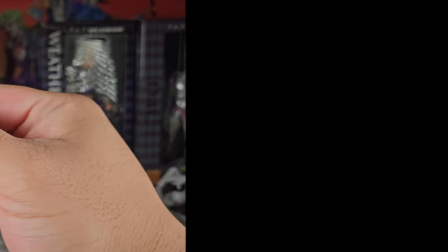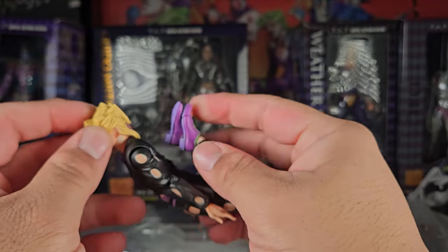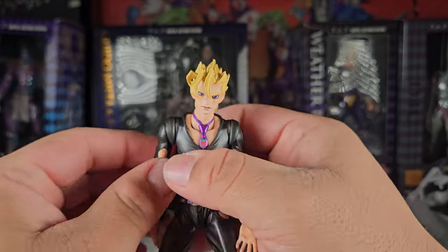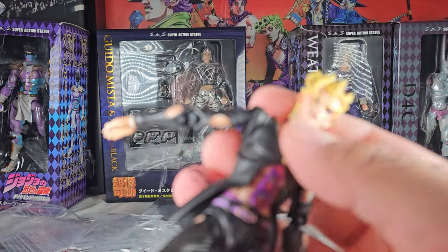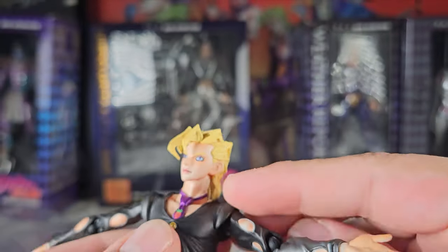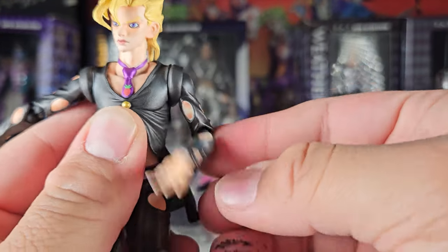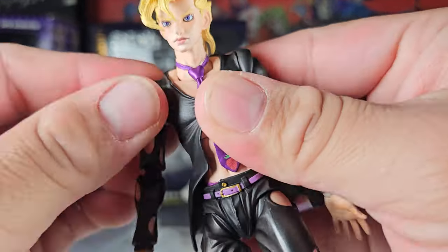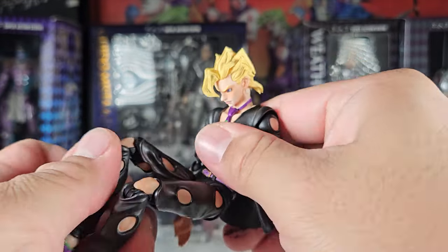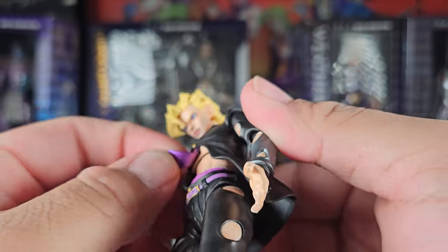Like most SAS, it doesn't really have that much ab crunch. You can see the legs don't really crunch in that much — they pretty much touch the back pretty easily. The bottom of the coat is soft goods, pretty nicely done. Another thing is the shoulders can actually move easily — in most recent SAS they've been really stiff and you have to put a lot of pressure on them. The tie is soft goods too, so it can flex a little. But yeah, this is the articulation — SAS aren't really known for articulation.